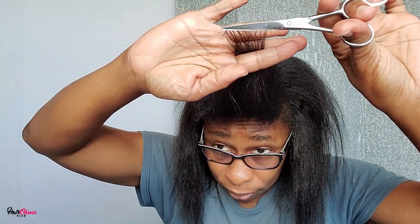So today I'm going to be showing you how to get rid of your unhealthy hair ends using a simple guide.